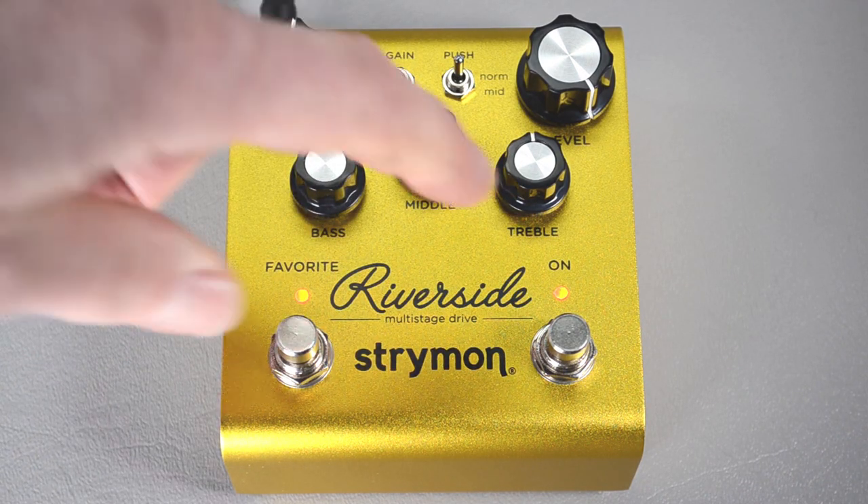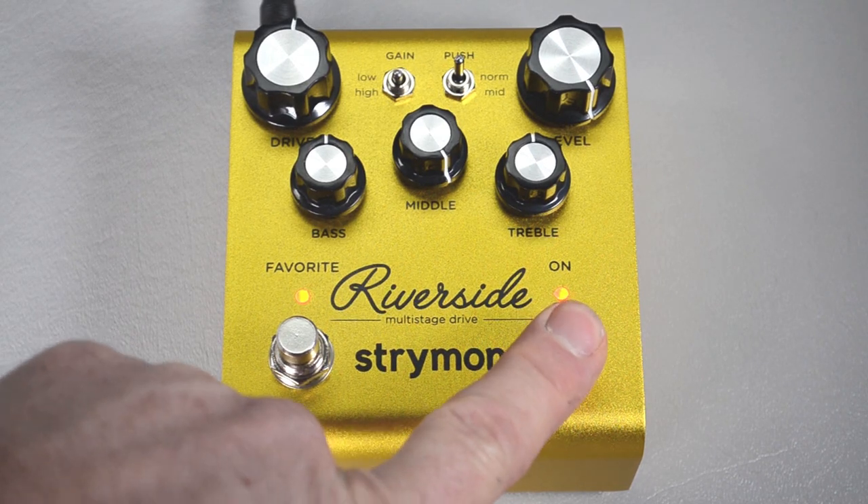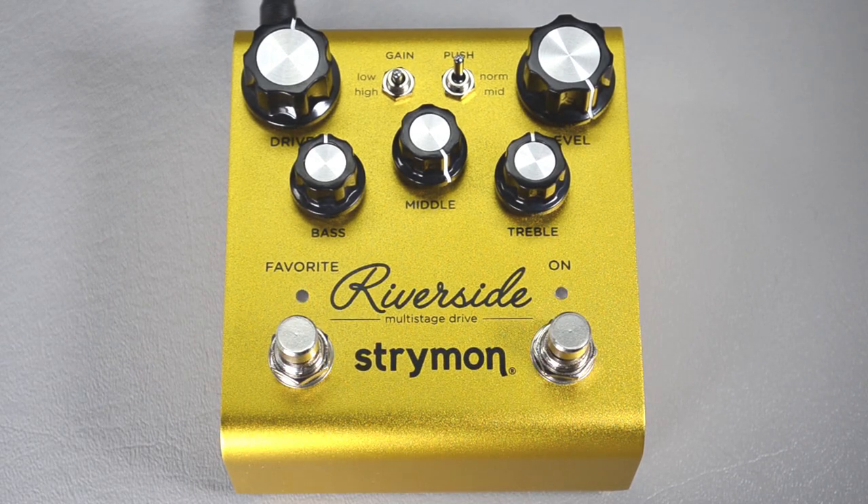There's a relay bypass inside this pedal which is the true bypass, but we want to be able to switch the effect on and off really quickly and rhythmically for sequences. If you do that with a relay bypass you're going to wear it out and eventually break it. Plus, the buffered bypass sounds really good. So press the on button again and the LEDs will flash to let you know your globals have been saved.